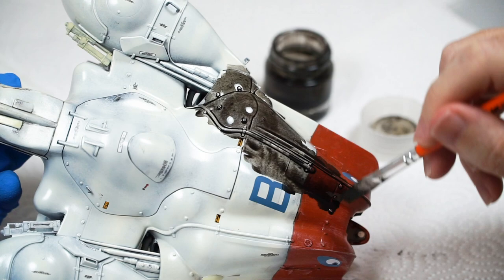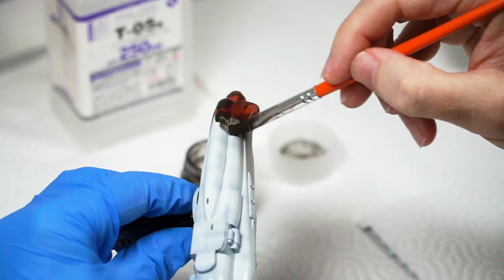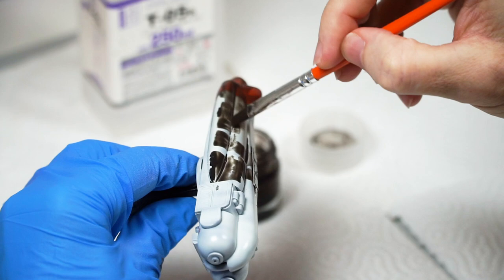Would this work with Humbrols or another brand? You'll need to test that one, but a heads up on my beloved Humbrols: they start to cure in just 12 hours, and can be nigh impossible to remove after 24.